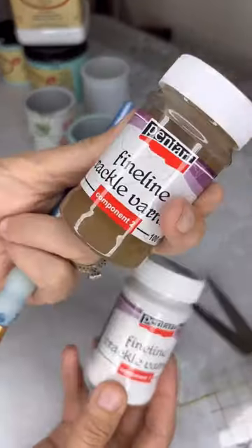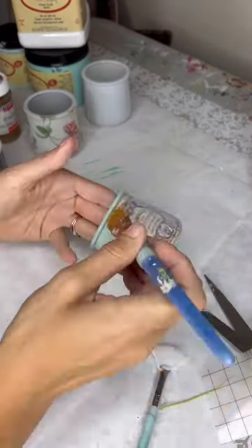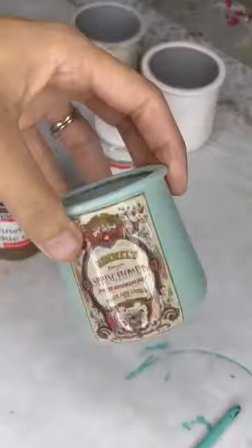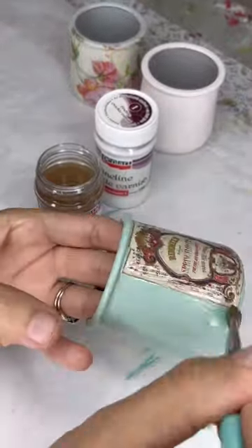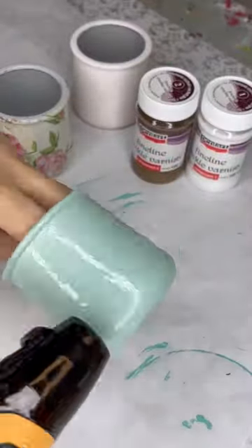Once I get that all on, I'm going to use Pentart Fineline Crackle. You put the first coat down, let that dry, then put the second coat down and let it dry. I found that using a heat gun will make it crackle much faster and more efficiently.